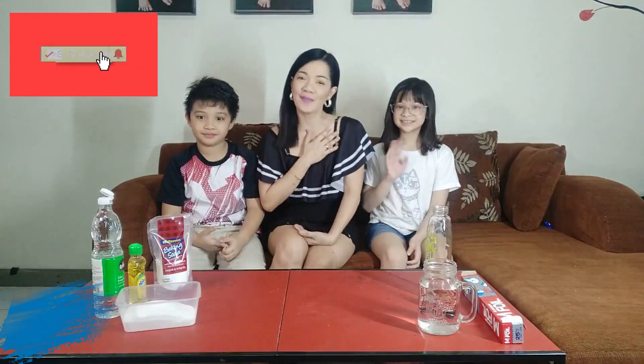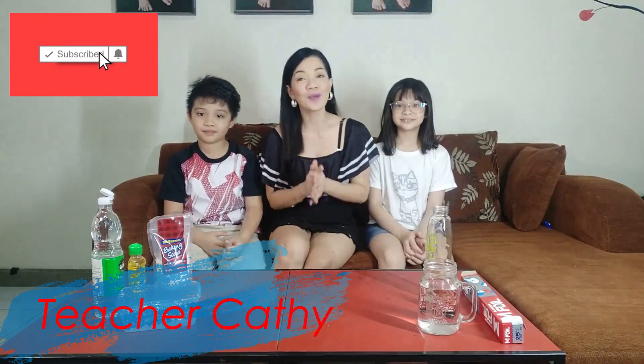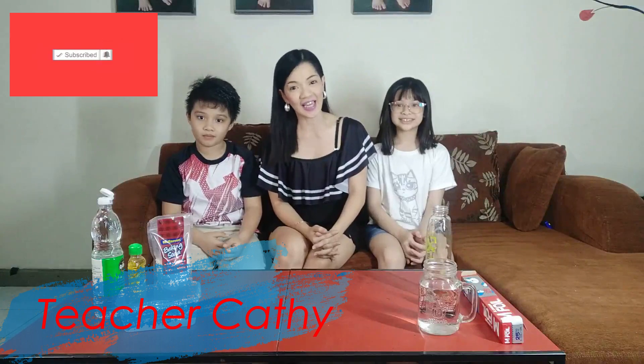Hey kids! This is me, teacher Kathy. Hope you're having a great day today, because today we're gonna be doing a different kind of video.